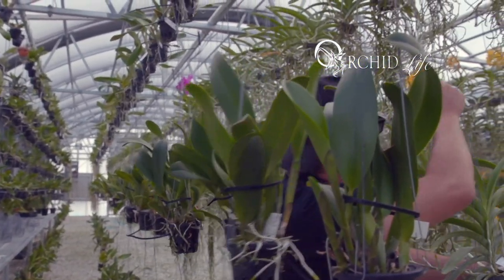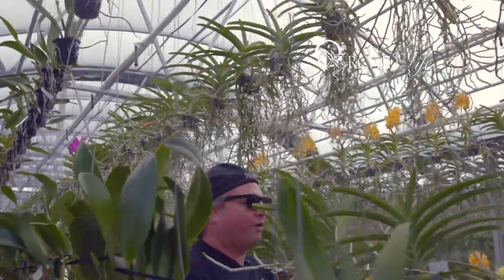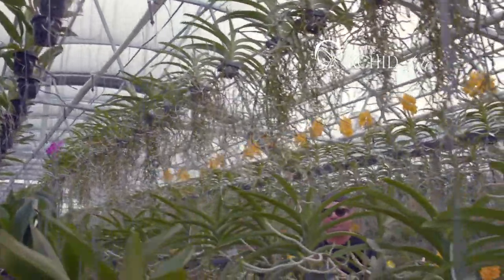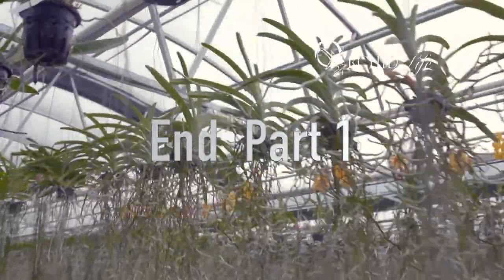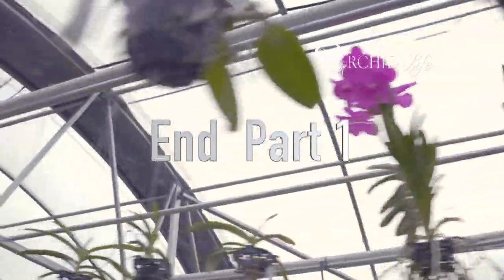One of the things important to understand here — this is production-style growing. I'm not out here spraying hormones. I'm not putting seaweed on my plants. I'm putting good light, good water, good fertilizer on the plants and making them grow like they're supposed to. Let's teach the people at home how to make your Vandas grow like they're supposed to.